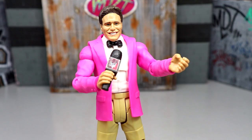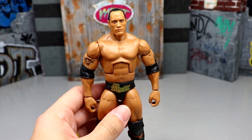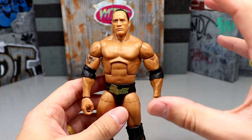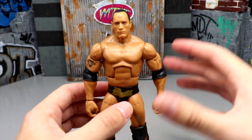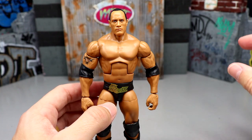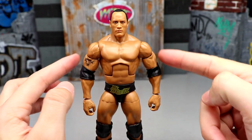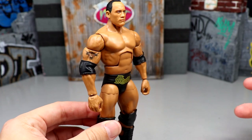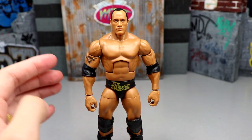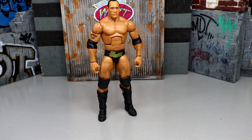Starting out first, we have the WrestleMania 39 Elite Rock figure. This was one of my favorite figures of this year. A lot of people are going to look at it and say it's just the same Rock figure, nothing out of the ordinary, but this head sculpt is phenomenal. If you're looking for an early 2000s, right at the start of the Ruthless Aggression era Rock, this head sculpt is on the money. The formula they switched to once they got the double jointed arms is perfect. If you don't own this Rock, go get it — sell every other Rock and get this one.